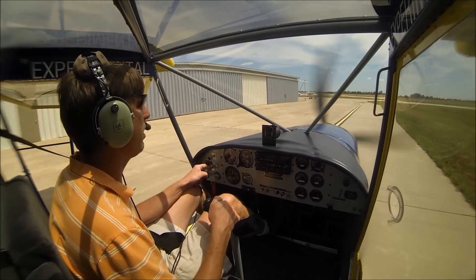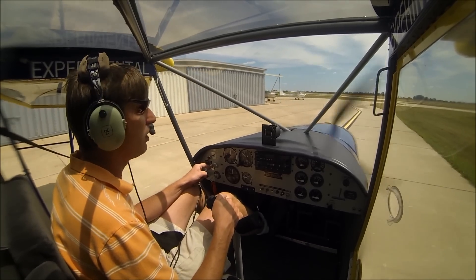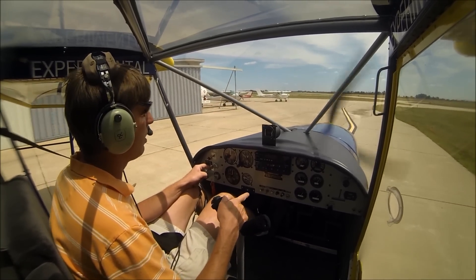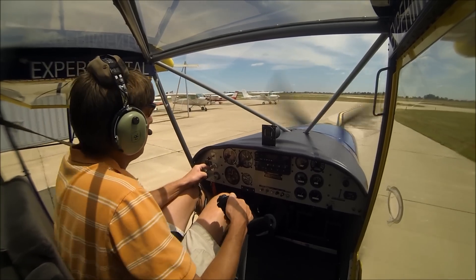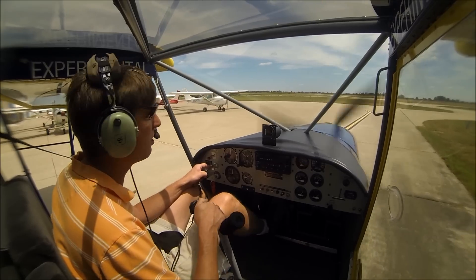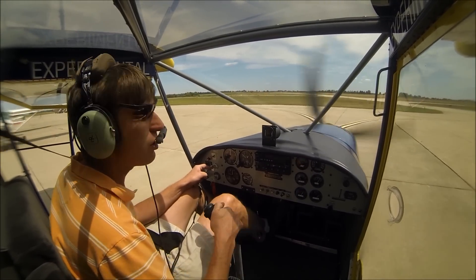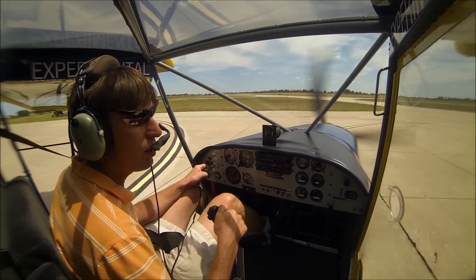It's a little bit tighter than the 750 Stoll, but it's just an all-around fun little airplane. You can fly it like an ultralight, but the best thing about it is you can land in high winds. I've done over 30 knots direct crosswinds in the 701. Yes, it makes you stay on your toes, but it's very, very easy to do.